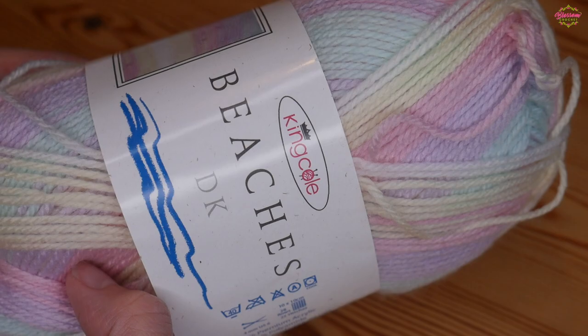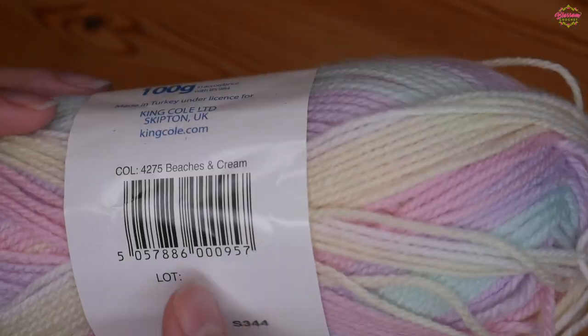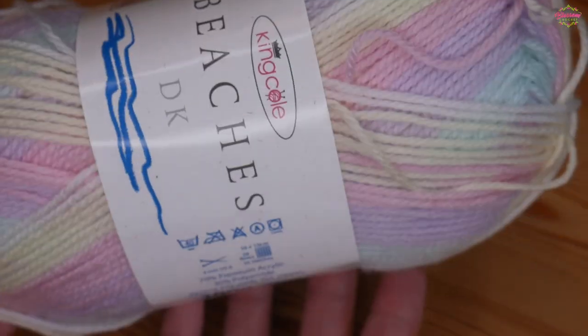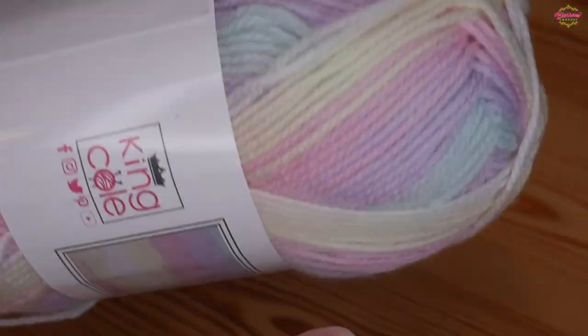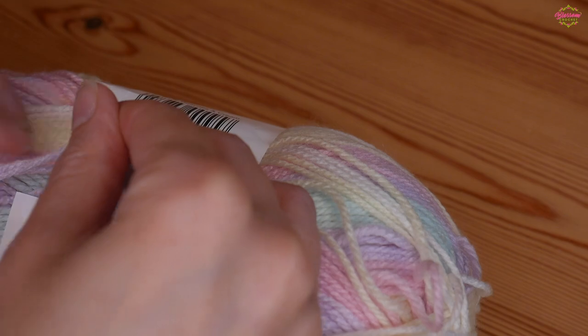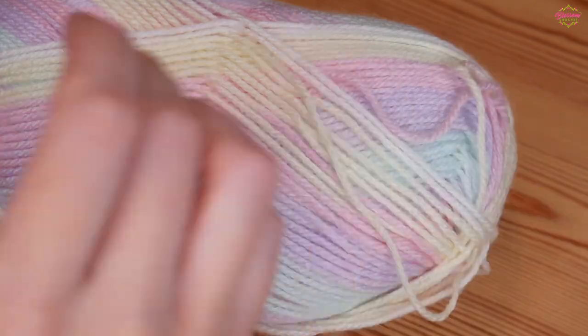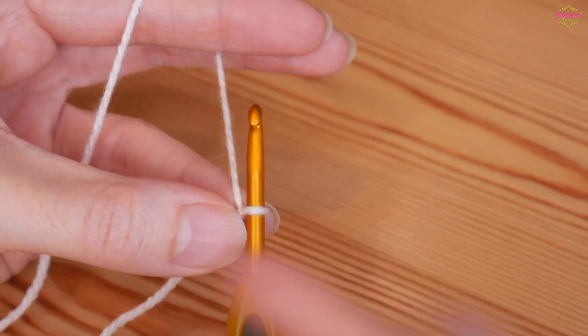For the tutorial I'm going to be using the beautiful Kinko Beaches DK in the shade Beaches and Cream, and I'm going to be using the recommended four millimeter hook size. If you want a particularly soft drape, I suggest just going up a half hook size.